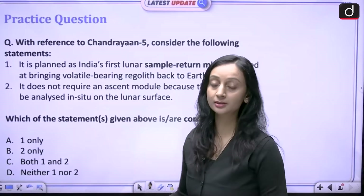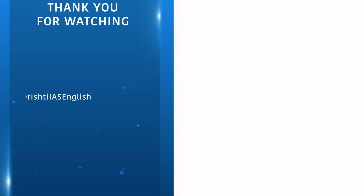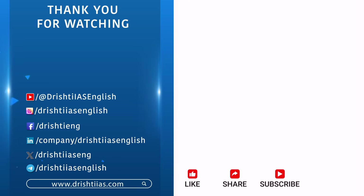Thank you for watching. For more informative content, like, share and subscribe, and do not forget to press the bell icon to get notifications.